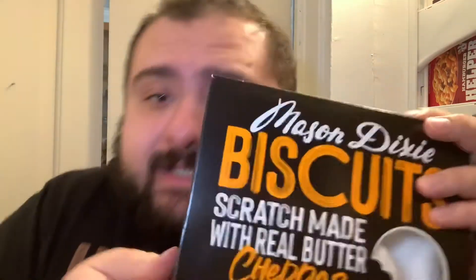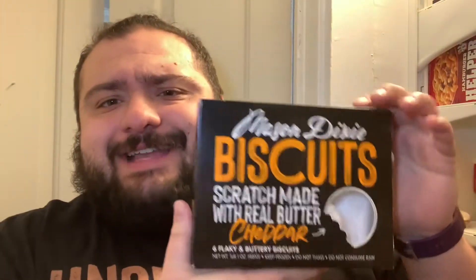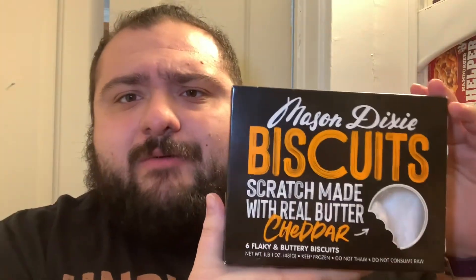What's going on, folks? Welcome to Air Fryer Fridays with Guapo Grande. Today, we're going to be making biscuits — not from scratch, because I ain't got time for that. We're going to make them biscuits by Mason Dixie. Scratch made with real butter and cheddar.